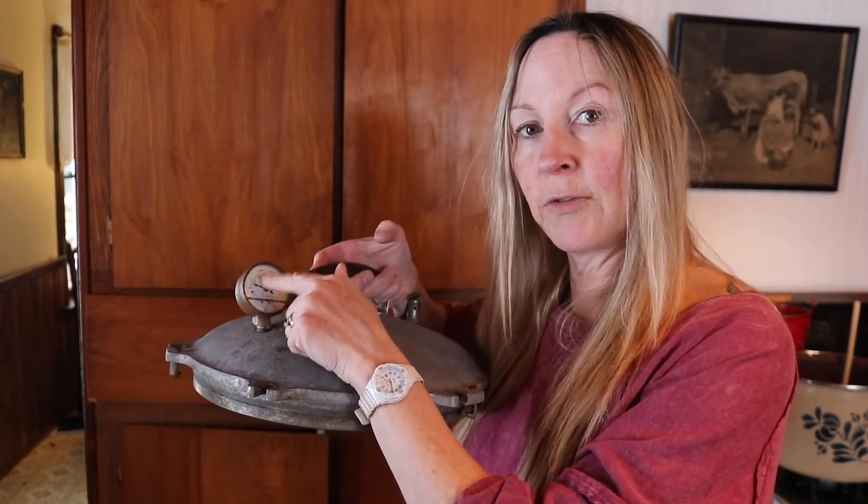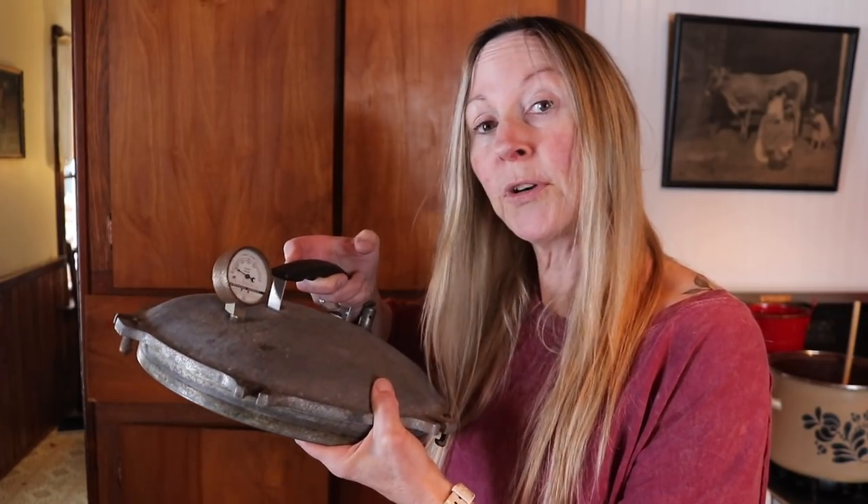Come to find out my dial was reading about five pounds low. Depending on your elevation, you'll want to find out what pressure you need to can your venison at. Here in Michigan, I'm at a thousand feet or less, so I need to can my venison at 11 pounds of pressure. But because my dial is five pounds low, I'll have to take it to 16 pounds. It's really important to know where your dial is at or get a replacement dial.